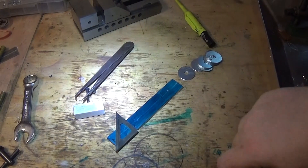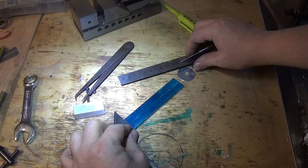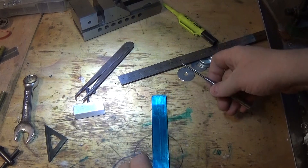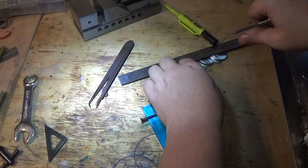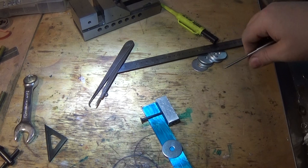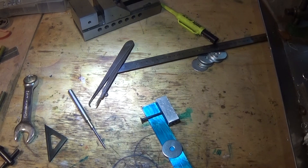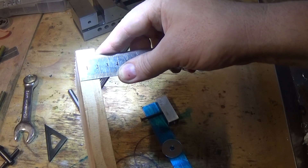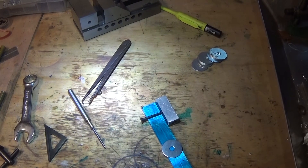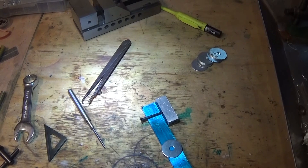We figure we might make this 120 mil long. We'll scribe that off there, we might cut that off later, and if we line that up there somewhere — this wants to sit up above the base plate. I've got a bit of timber there, just a bit of pine. If we have a look at that, it's about 19mm, so we might use that for a base plate. Just about anything will do, but that'll be just the thing.